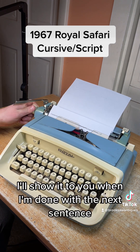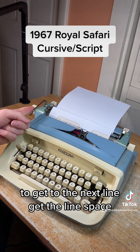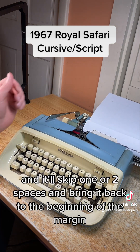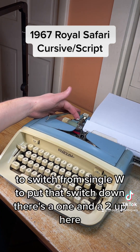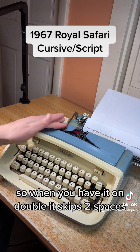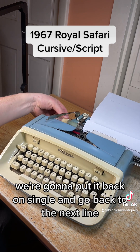I'll show it to you when I'm done. I'm going to type a sentence on the next line in red. To get to the next line you hit the line space and it'll skip one or two spaces and bring it back to the beginning of the margin. To switch from single to double, flip that switch down — there's a one and a two up here. When you have it on double it skips two spaces when you hit the line space. We're going to put it back on single and go to the next line.